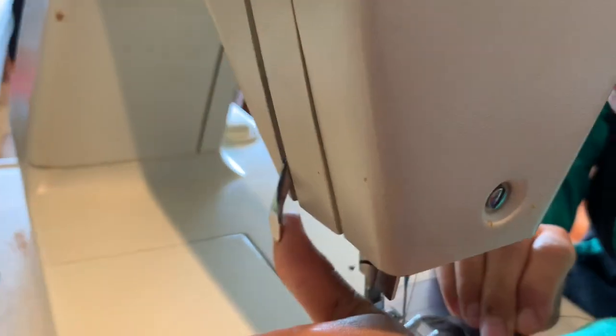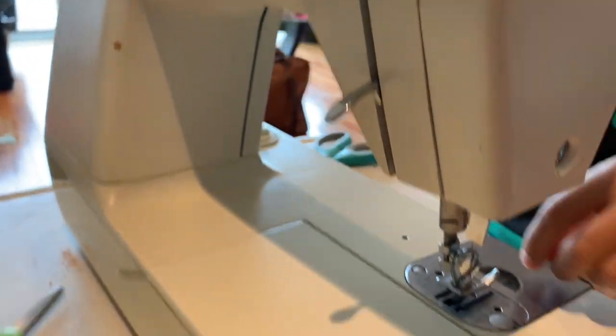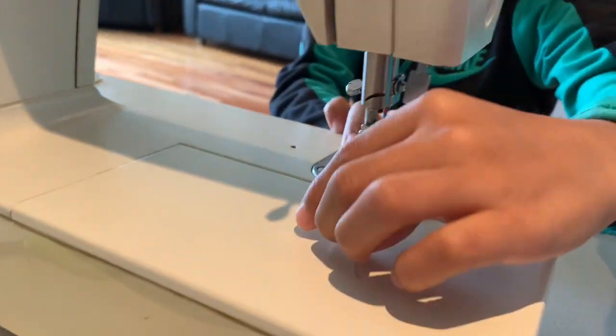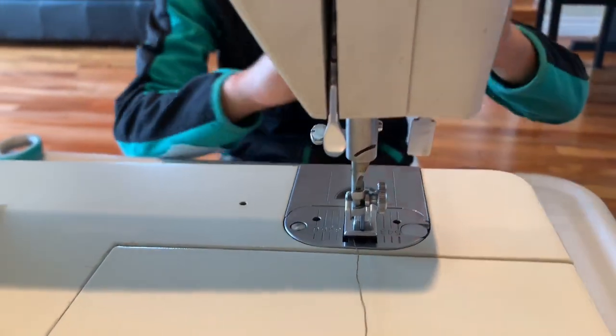And now this lever right here is to lift this guy up. So we'll lift it up, take this string, and put it underneath like this. Then we'll pull the lever down to secure it.